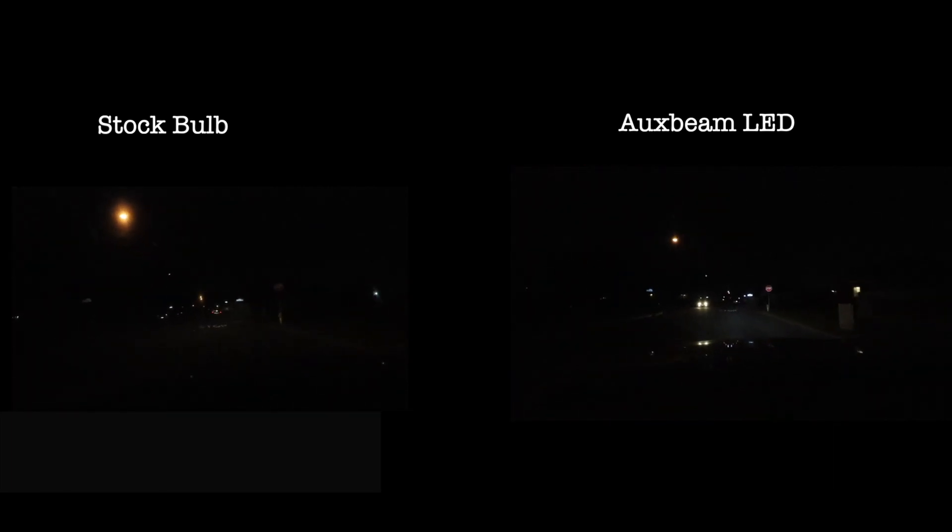Alright guys, this is the exact same street. These are the low beams right here. I'm going to put the comparison here of what the difference is. So if you guys remember this house, it's the same one right here. They're significantly brighter. Here's the difference at that playground — now you can see all the way deep down in there.